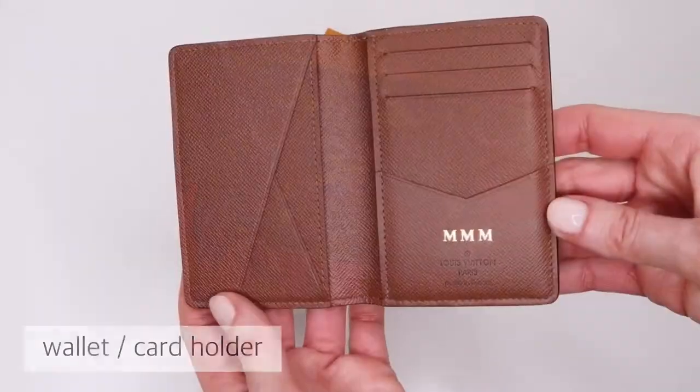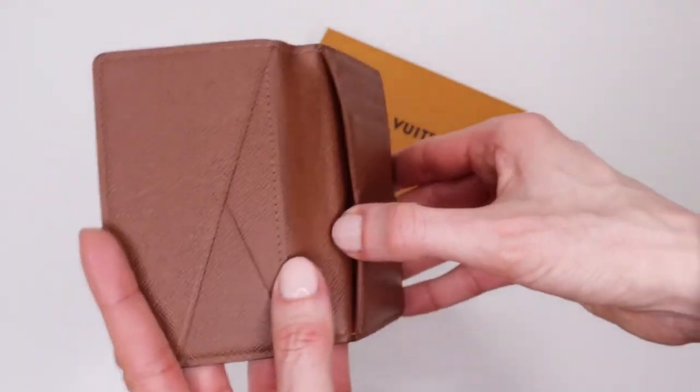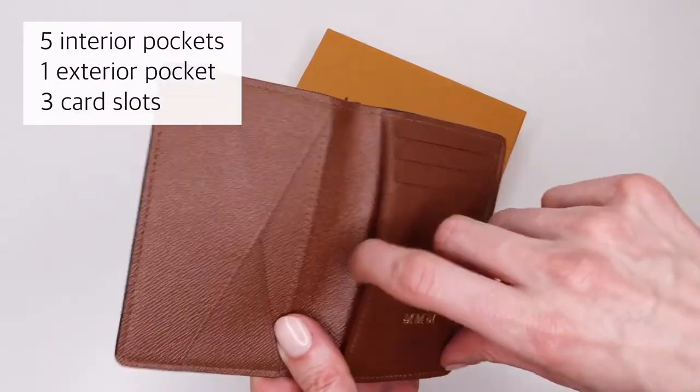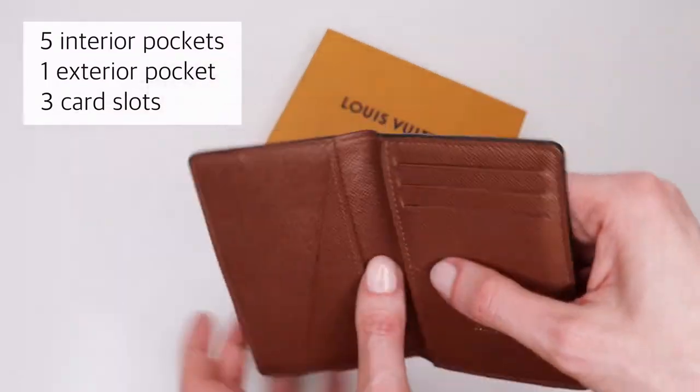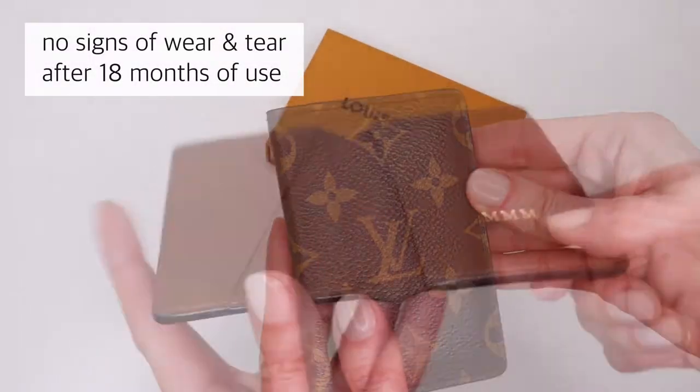This is an all-in-one wallet and card holder that can hold credit cards, bills, and papers. It's made of coated monogram canvas and cowhide leather lining. It has five interior pockets, one exterior pocket, and three credit card slots.